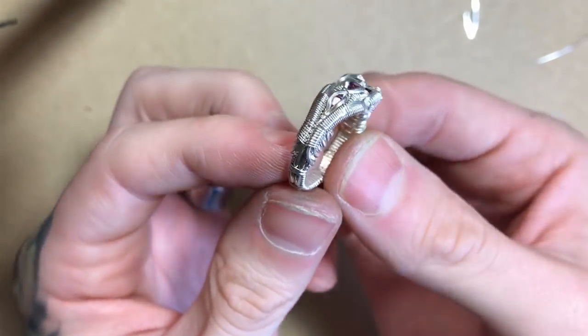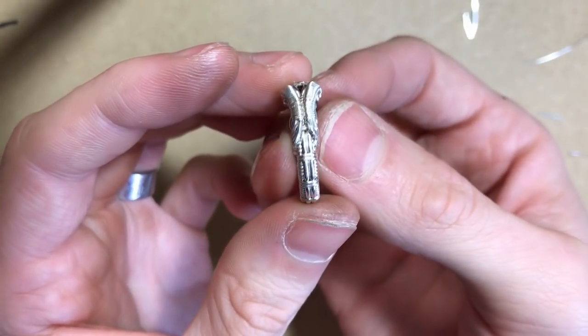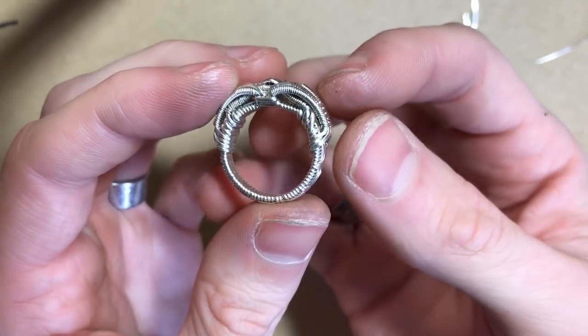In this video, I'll walk you through the process that I used for creating this ring band.